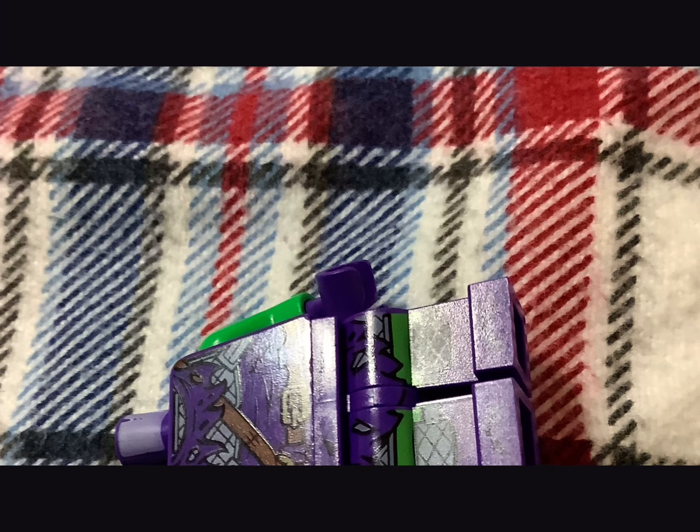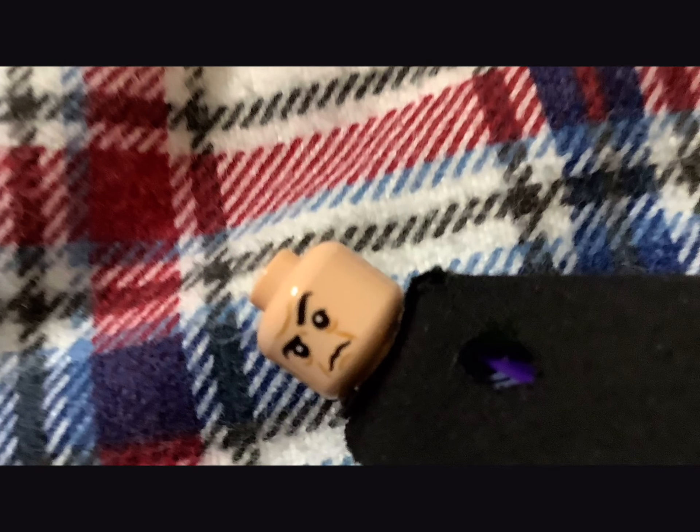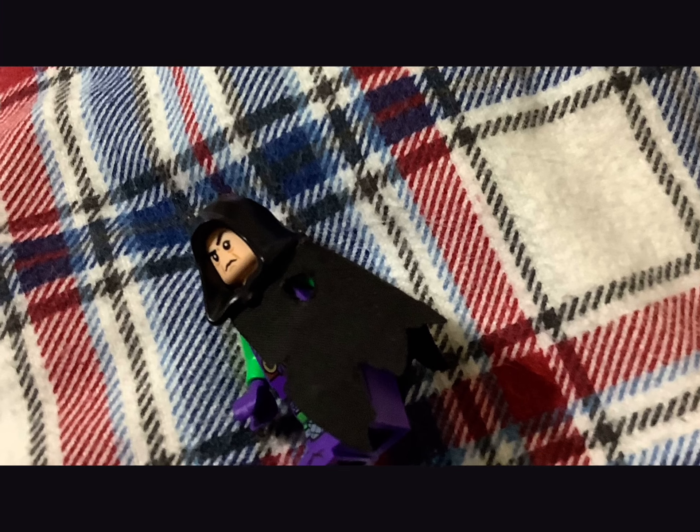For the body I use this Green Goblin body, and for the cape I just use this Green Goblin cape. Then I use Professor Snape's head, and for the hood piece I use the one from Lloyd Garmadon.